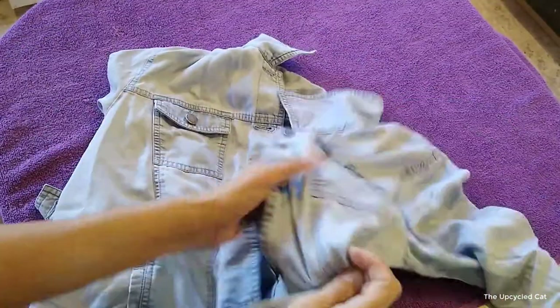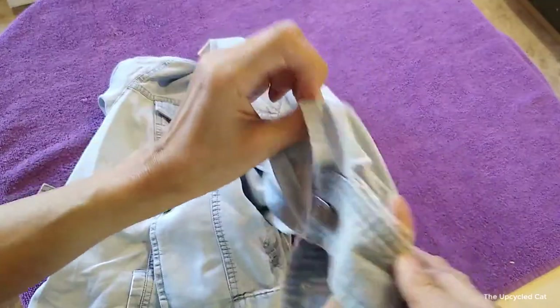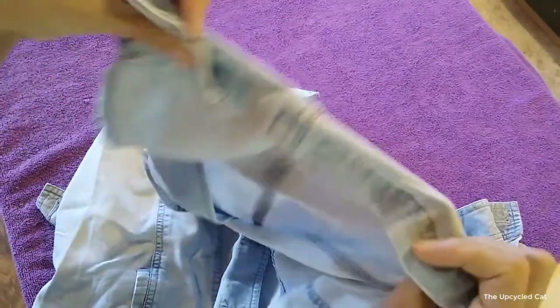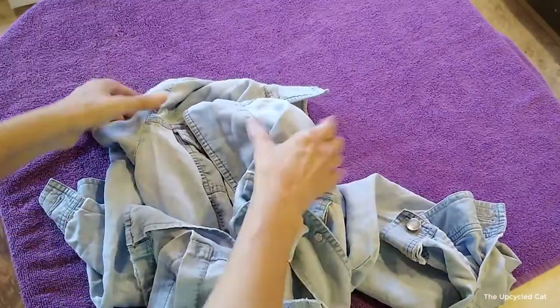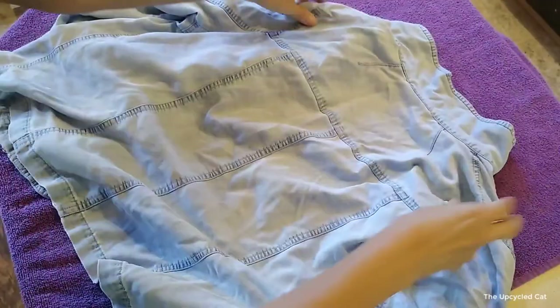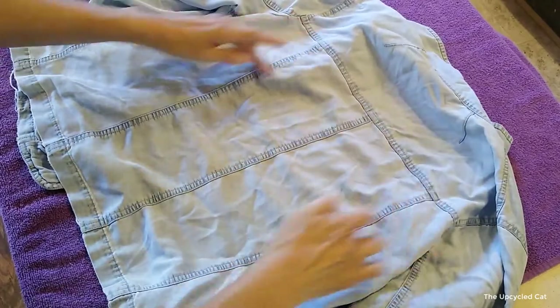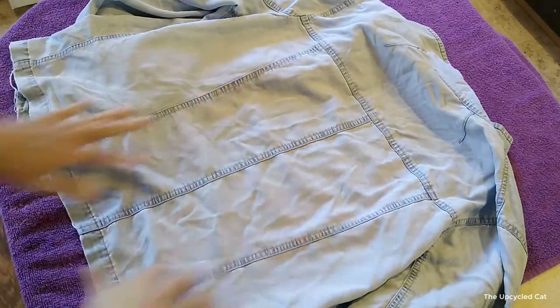I got this jacket at the Goodwill bins — it's more of a shirt jacket, a little bit beat up, got some holes in it, fraying. But that's just fine for an art jacket. The back has got some beautiful lines — those are just gorgeous.